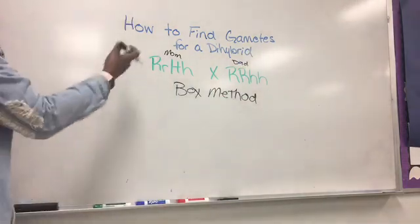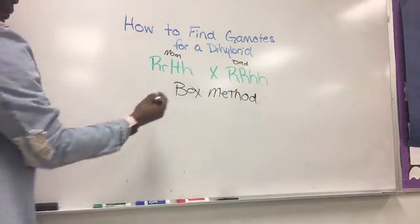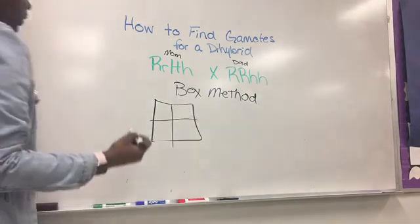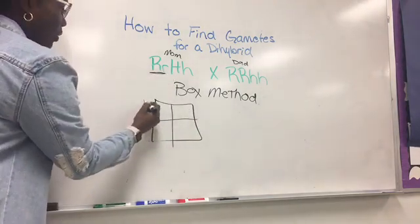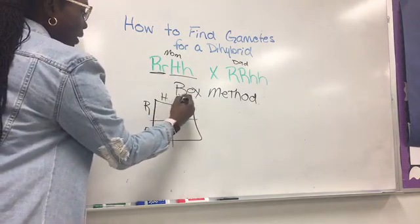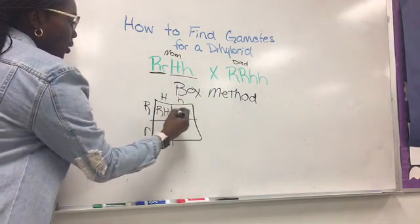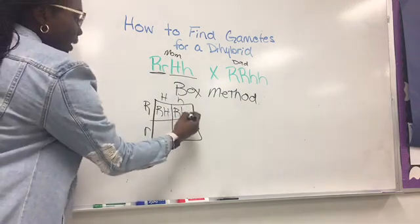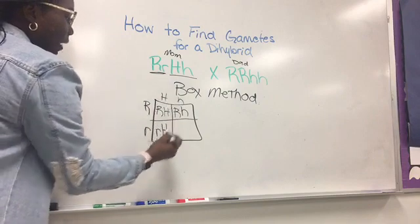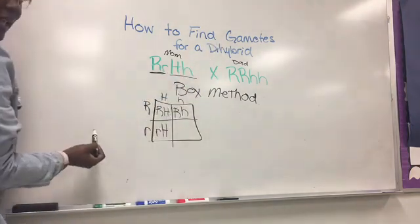Remember, we have gametes from mom and dad — that is, egg cell and sperm cell. For the box method, you make a box just like you're used to making for a monohybrid. The R's go on one side, and the H's go on the other side. Then you combine just like you're used to. R goes here, H. If R goes there, bring down this H. This R goes here, bring down this H. Don't put the big one first when doing gametes for a dihybrid — leave it just like that.